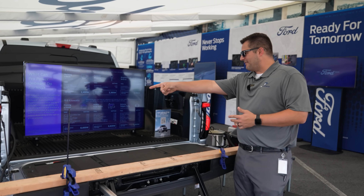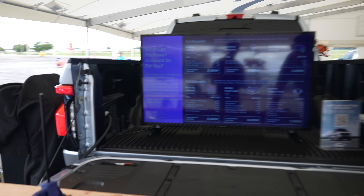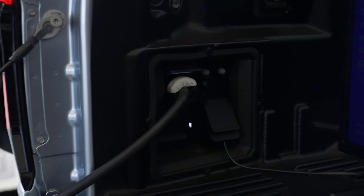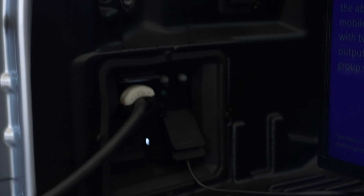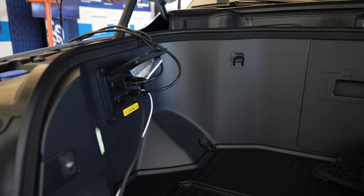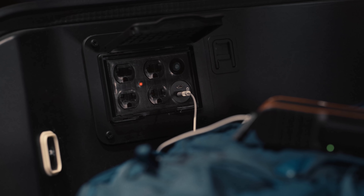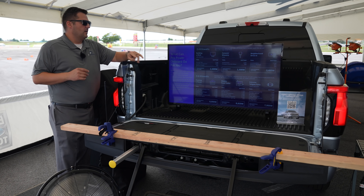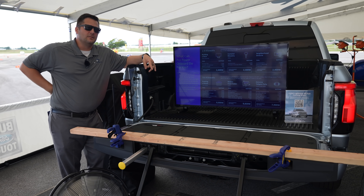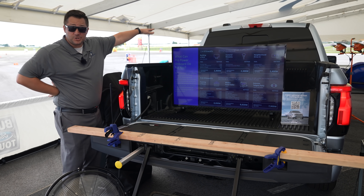You also have a ton of different outlets in the back. Let's count: you've got a 240-volt plug, plus two more, then two more — that's four plugs plus a 240. Then you've got another four plugs up front. You even have a USB-C and a USB-A up in the front trunk. All of this doesn't even count the extra plugs inside the cab of the vehicle.